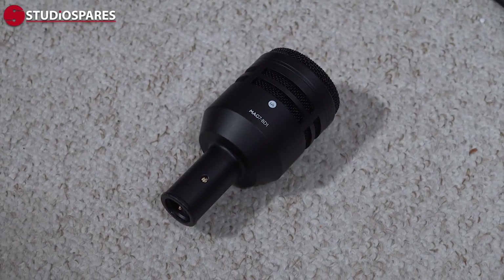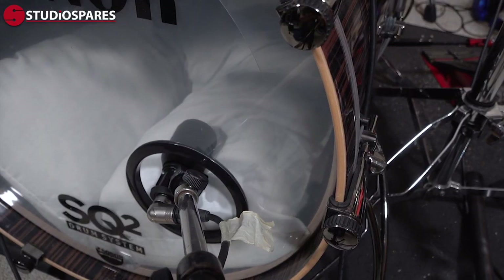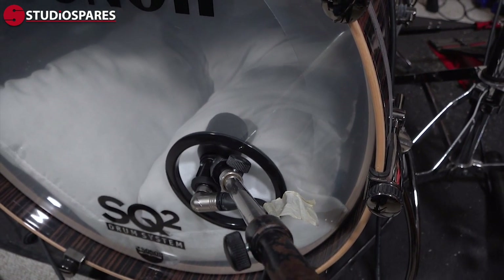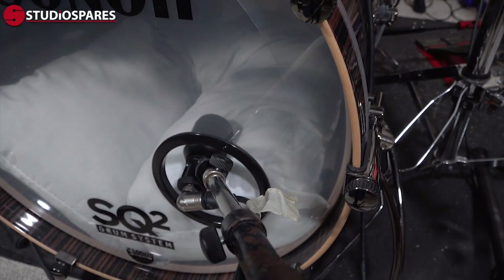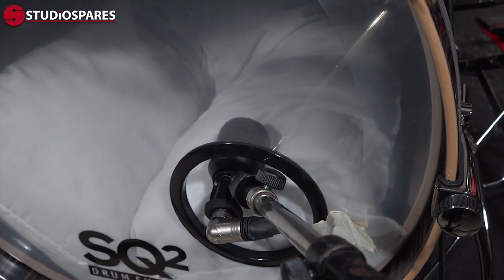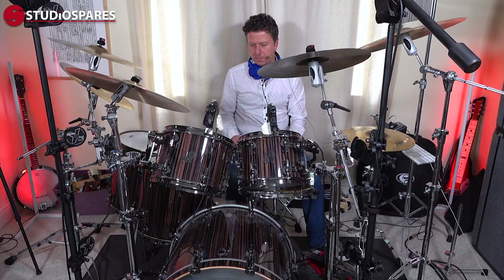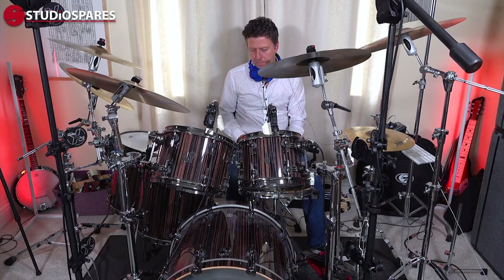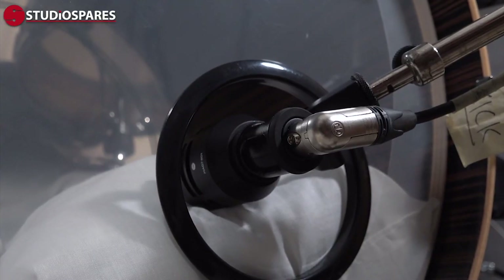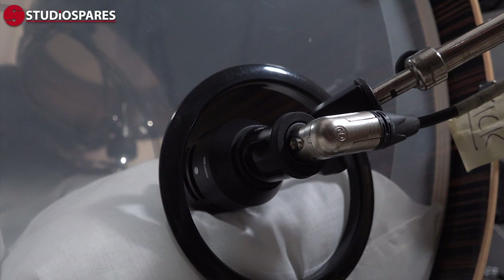The Mag7 kit includes the Mag7 BD-1, a dynamic mic designed especially for kick drum and other loud, low-frequency instruments. In this case, we have the BD-1 on a stand pointing just into the tone hole in the front head of the kick drum. Naked or unprocessed, it sounds like this. And with a touch of EQ and compression, like this.